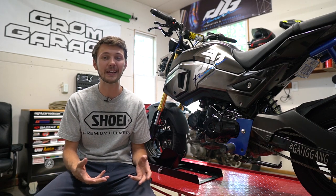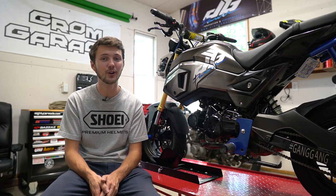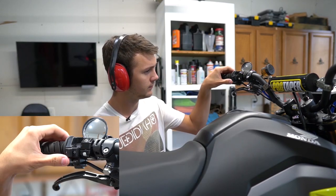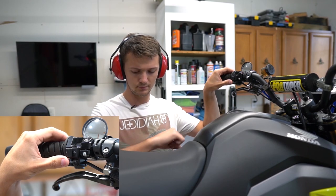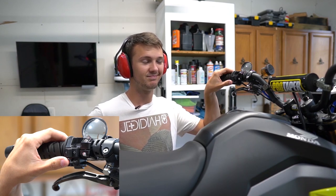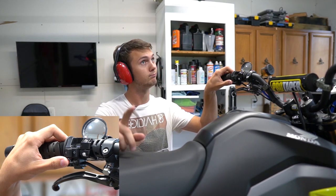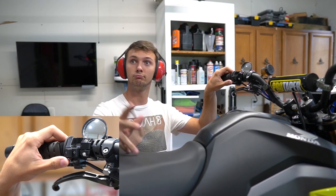Here's a really fun and cheap one for you guys looking for a small mod. I installed a six-tone car alarm horn — it really annoys everyone in the vicinity. It's so much fun to whistle at people, joke around, and you can tap it real quick and it sounds like a cop. I think it's like seven dollars on eBay. Just keep in mind it's not waterproof.